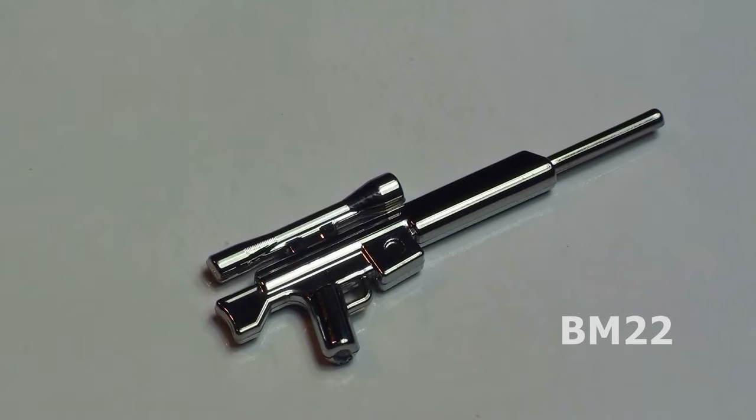This is a PSR — it's a Precision Sniper Rifle. As far as I'm concerned, the best way to eliminate your enemy is from a mile away. Kind of makes it easy.